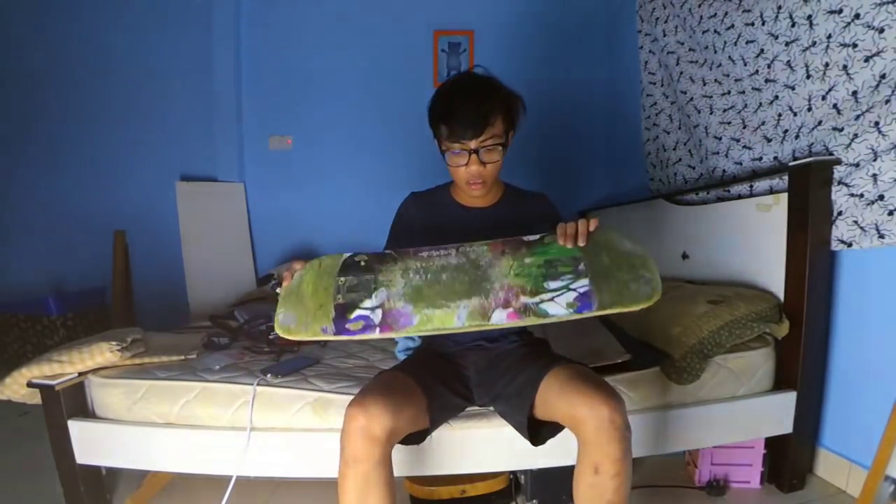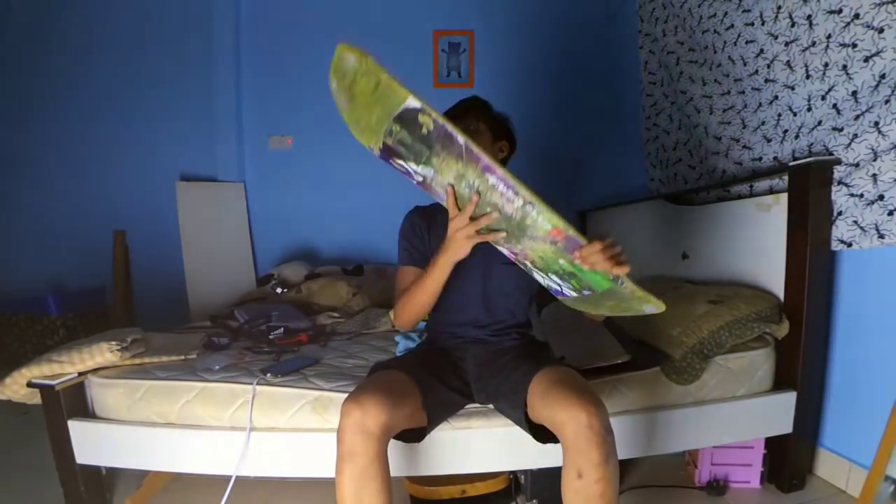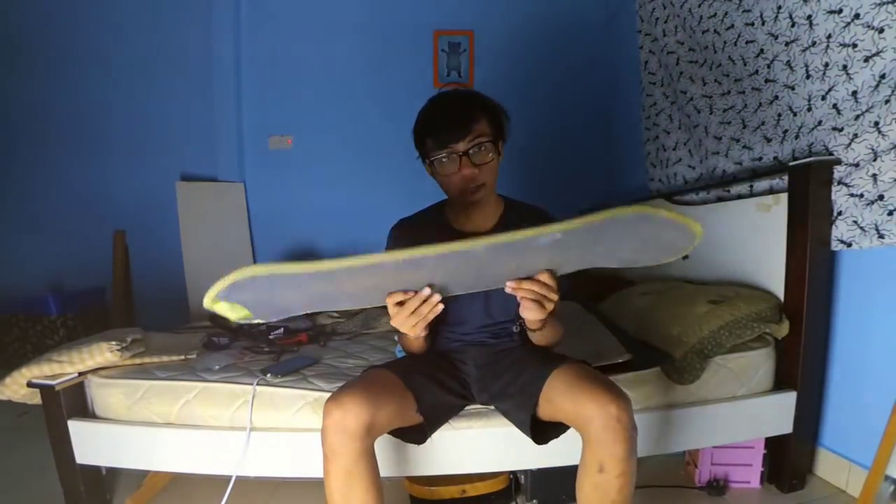Hey guys, so today I'm gonna do a setup video. I haven't done a setup video in a while. If you watched my previous video, I used this chocolate deck — it lasted pretty long, then got chipped and I decided to get a new deck.